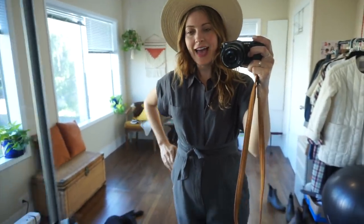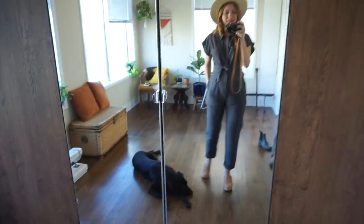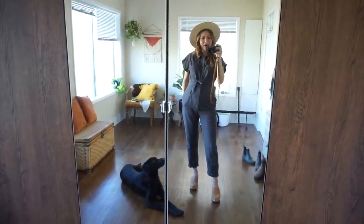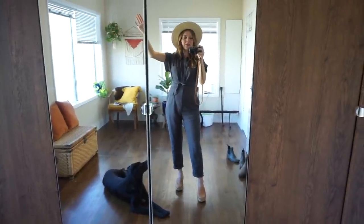I paired it with my hat because I love a good hat with an outfit — I feel like the hat just kind of completes the look. Let me know what you guys think. Okay, so let's get this DIY underway.